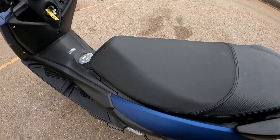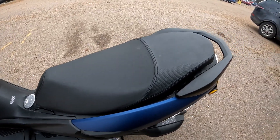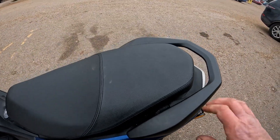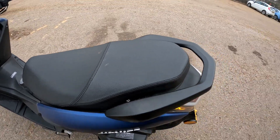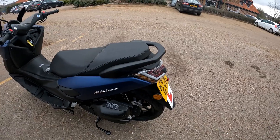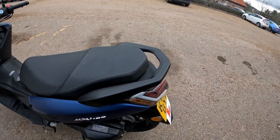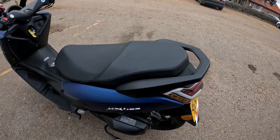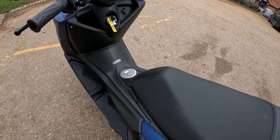Now onto the seat — a nice wide seat and there is plenty of room back there for your passenger, with a decent-sized grab rail should you want to go pillion. Obviously there's no storage at the back for a top box, but whether it comes with an aftermarket top box or carrier I do not know — might be something worth looking into.